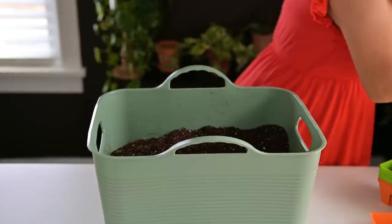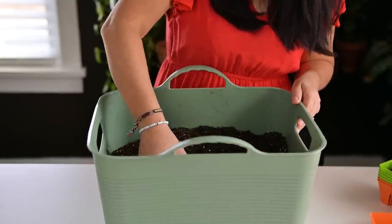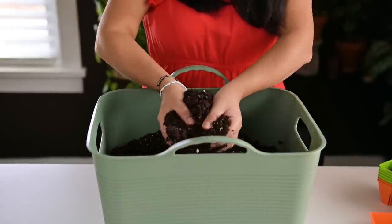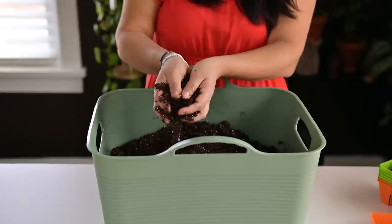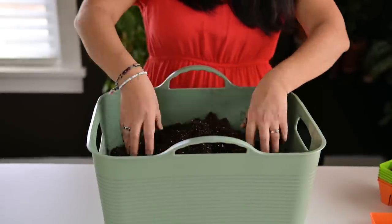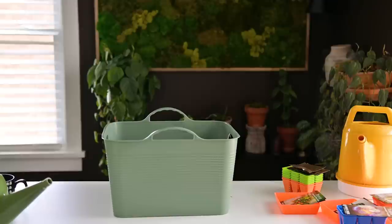I like to use a slightly moist medium. I don't like to use dry potting mix when working with seeds, mainly because I don't like breathing all that dust. It doesn't have to be soaking wet — just enough so it stays together and isn't flying around.